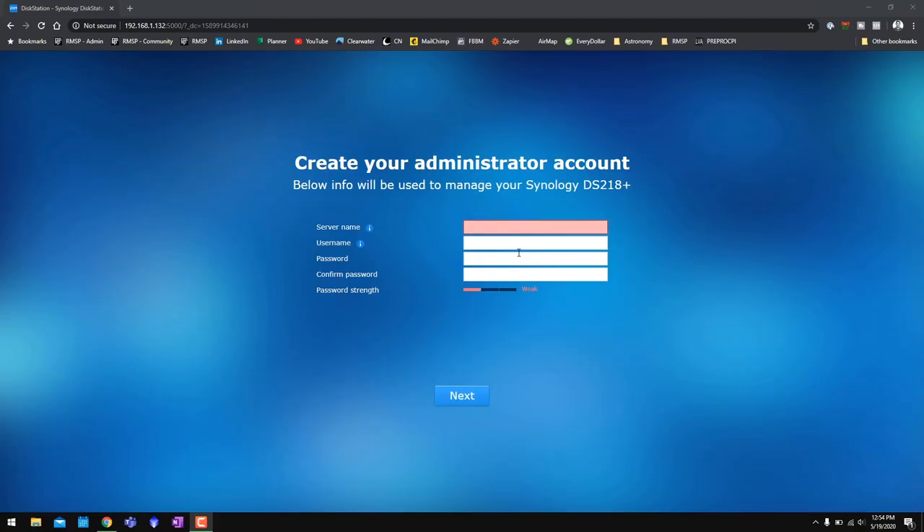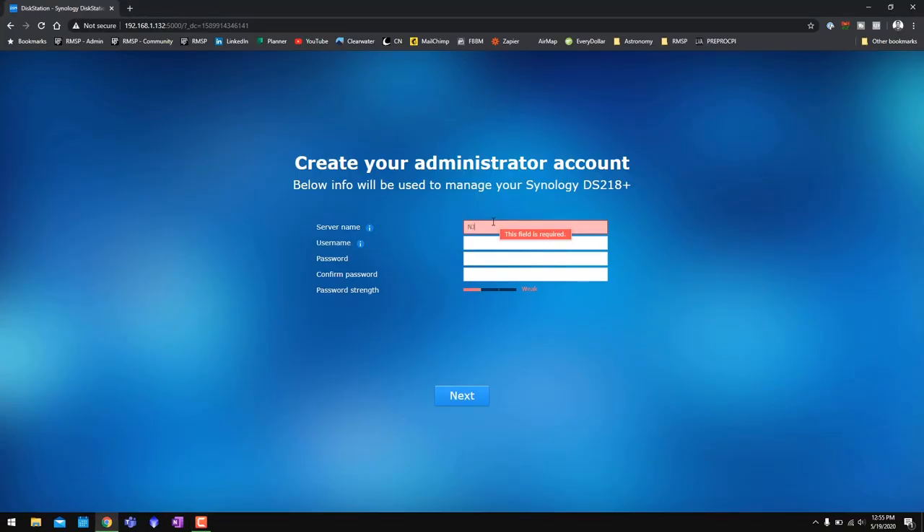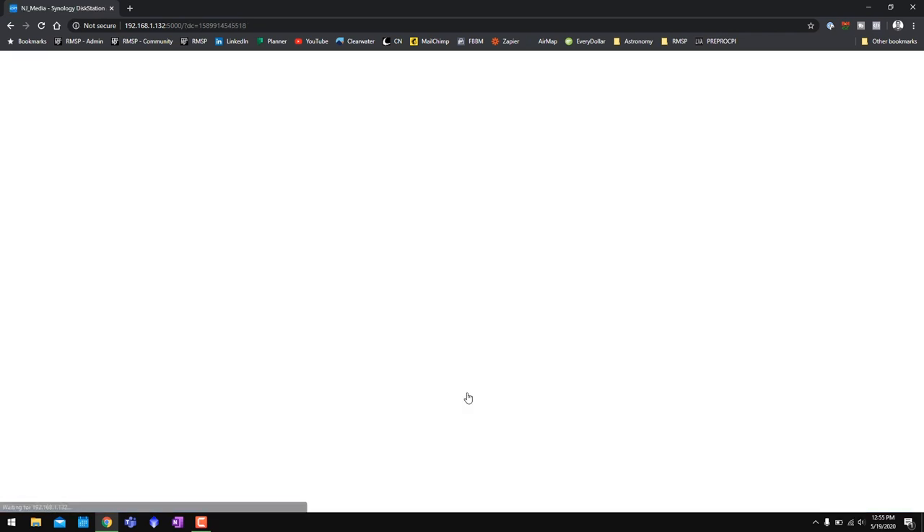The NAS just installed updates — took about seven minutes, you could hear the drives spinning up and down. Now we're at the 'Create your administrator account' screen. What's really cool about a NAS is that multiple users can use it at the same time as long as they're on your home network, and they can even log in remotely. What we're setting up here is the admin account — the account you set up for yourself with your username and password. You can then create other users with limited access, but the admin account gets everything. For server name I'm going with NJ_media, username admin, and a password.